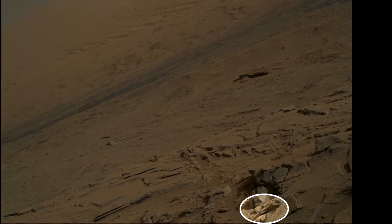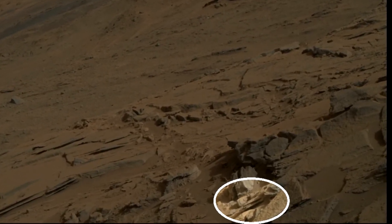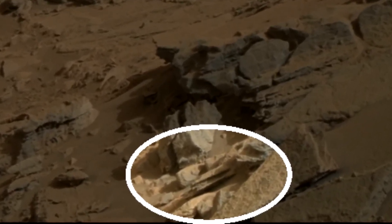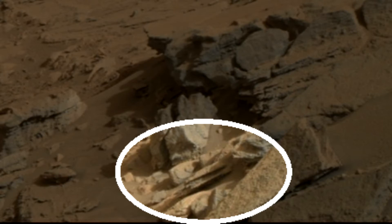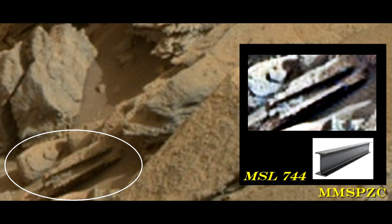Hi, this is Thomas from Marsmovespace.com. Today we are looking at an awesome picture from the MSL 744. This is from the hand lens. What does that look like to you? It's clear to me that it looks like some kind of iron beam, a supporting beam of a kind.